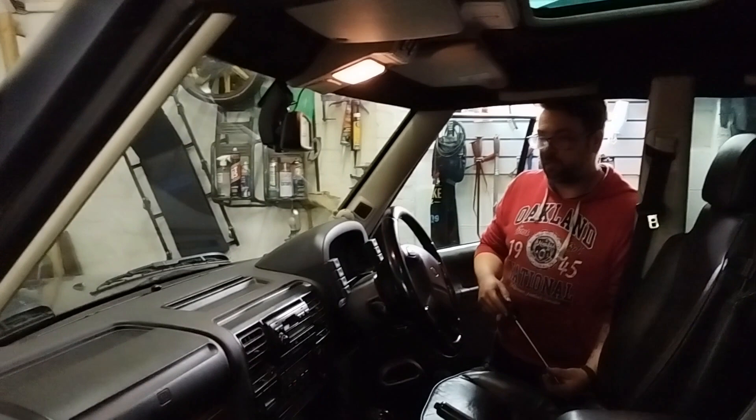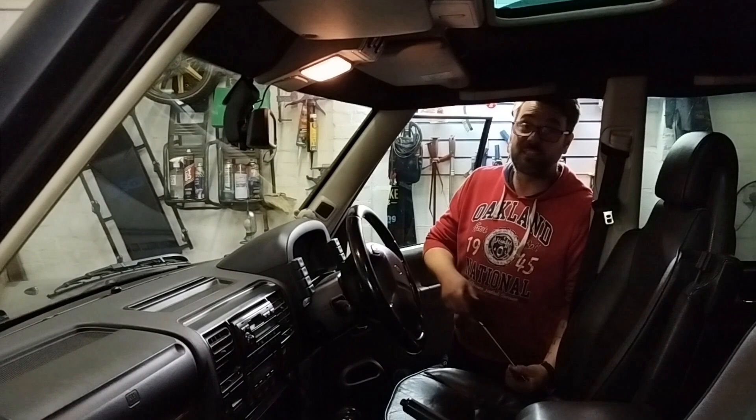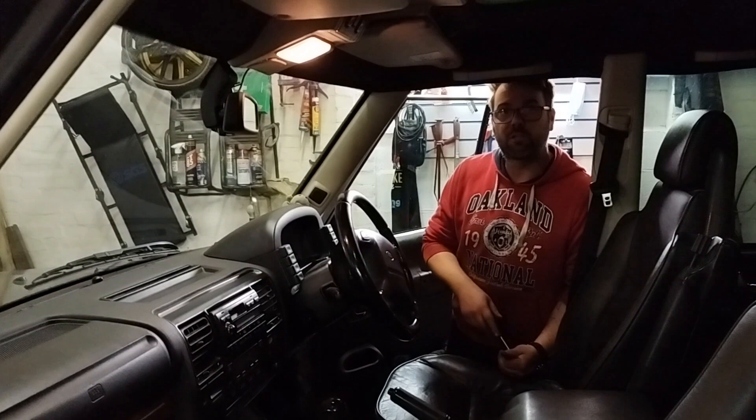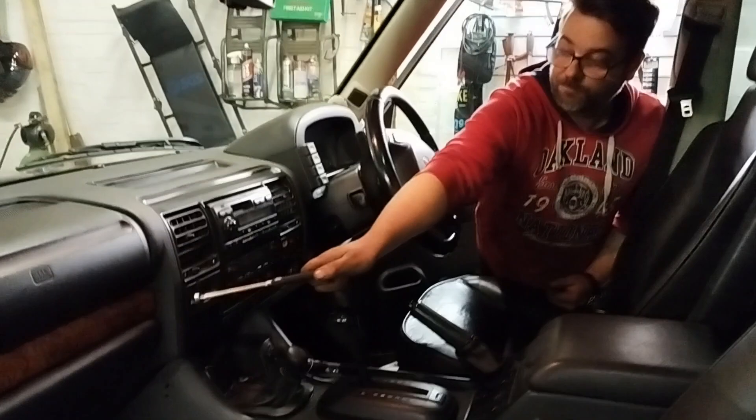Next, we're going to go inside the car. First thing we do when we come to any Discovery is open and close all the doors off the key fob. Make sure they all open and close. If they don't, you're looking at a new actuator — about £45 plus fitting for a used one. They're getting harder and harder to find because there are fewer of these cars around. Also check the interior door releases work.